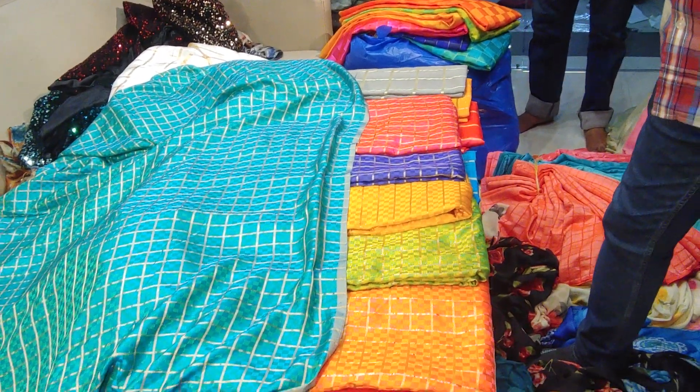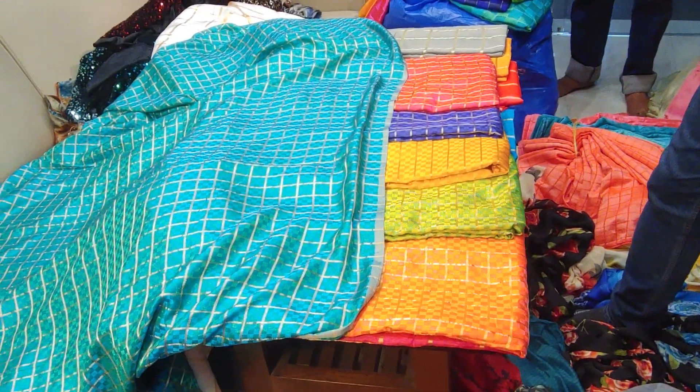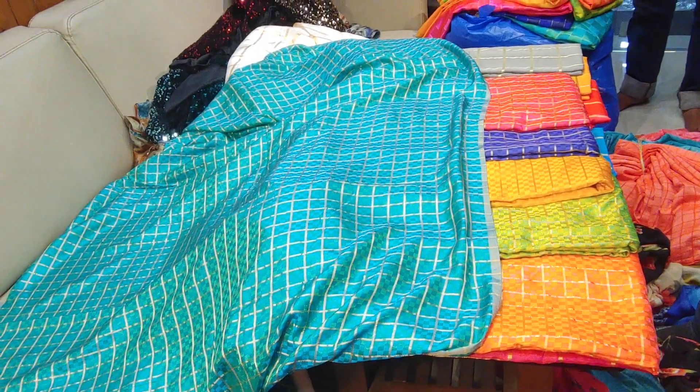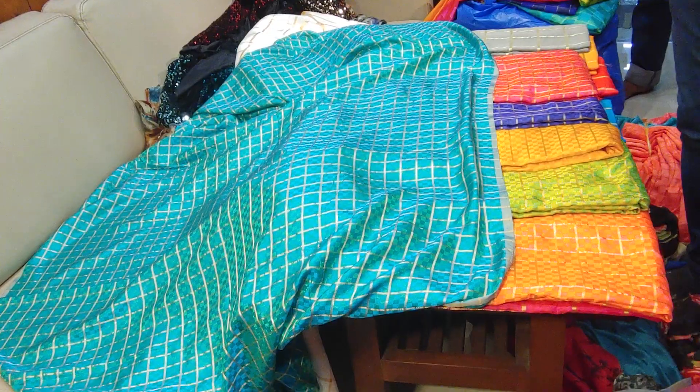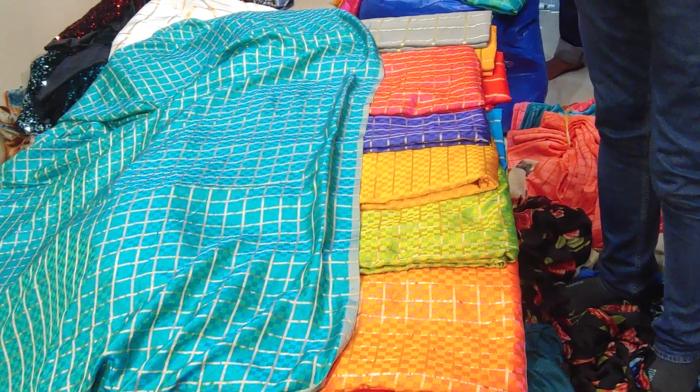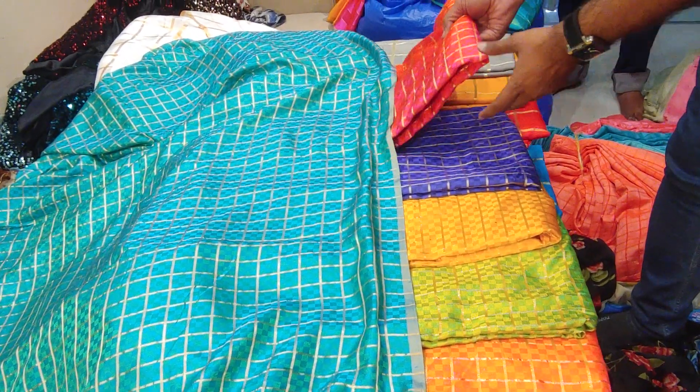After this, I will tell you about how the border we can set it up. If you can see this video, there will also be borders. Actually, this is a make-to-order sari, which will be the same.